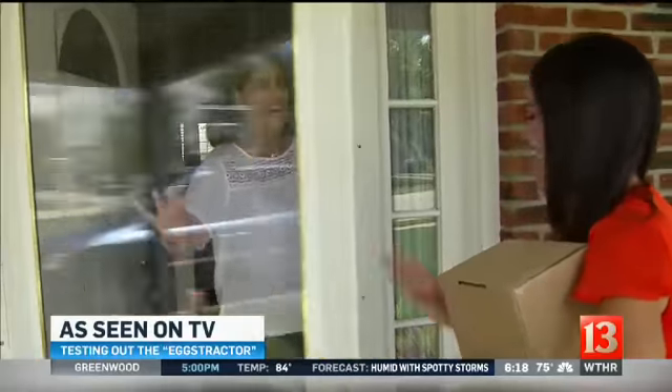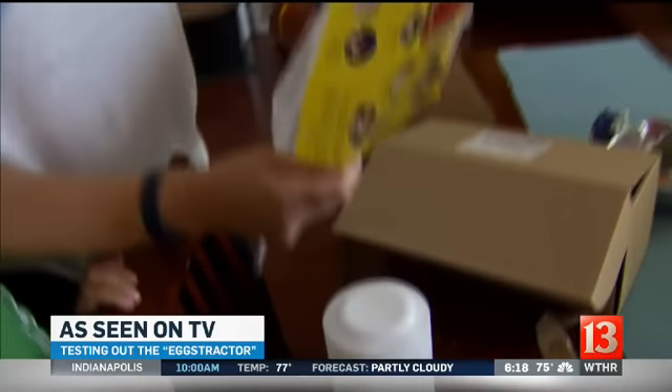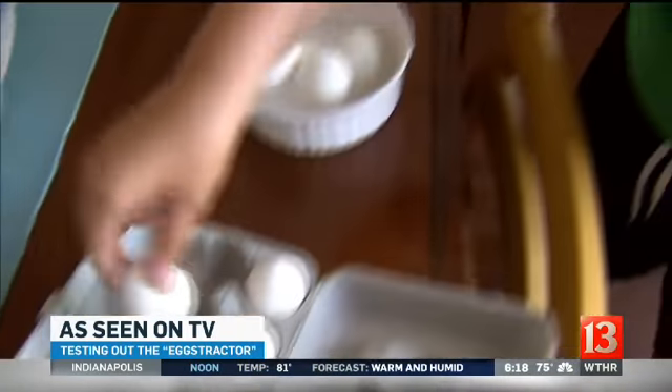Hi, how are you guys? I'm Naomi. Come on in. We're ready to test the Extractor. Are you guys ready? First up, we read the instructions with the McNally family, hard-boiled eggs and put them on ice. Once they're ready, let's get cracking.